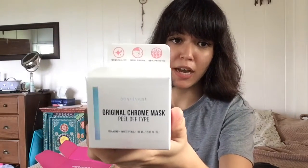Another mask that I bought is something they just put on their site — Bon Vivint. I don't know how to say it, but I'm excited to use it because there's no oil in this mask. I have eyelash extensions, so I try not to use anything that has oil in it. I'm really excited to use this original chrome mask, which is the peel-off type. I'll probably make a video for it since it is a newer product on the site.